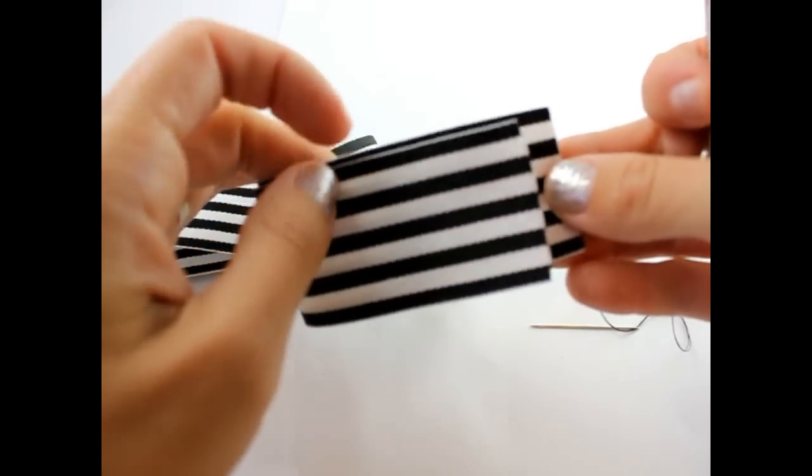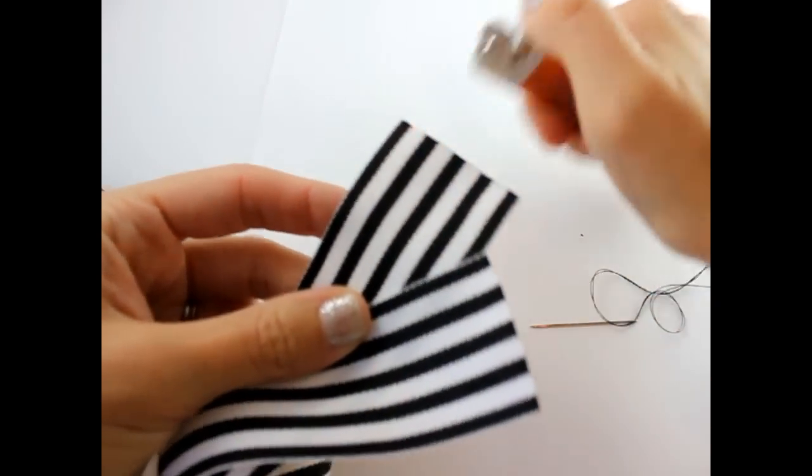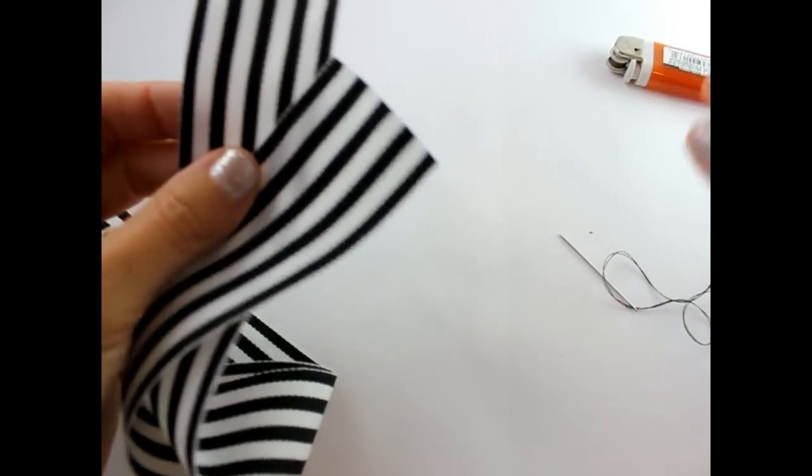So this ribbon — we are going to go ahead and take our lighter and seal the edges. Make sure that your needle and thread are ready.